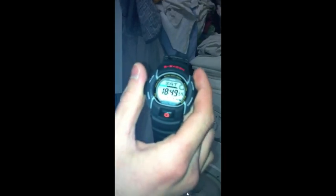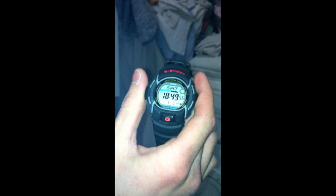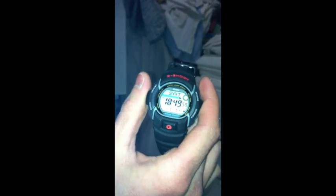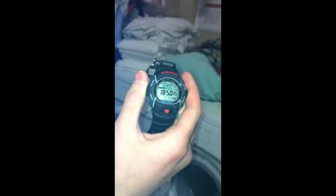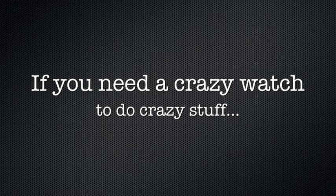It is still working. Today is Saturday, it's 18:40:50, and the G-Shock is still working. If you want a crazy watch to do this crazy stuff, just go for it with G-Shock — it's going to take any kind of model.